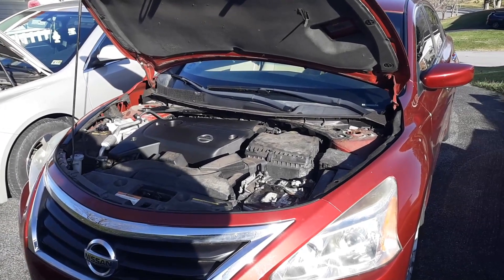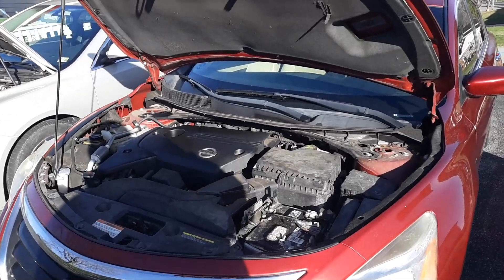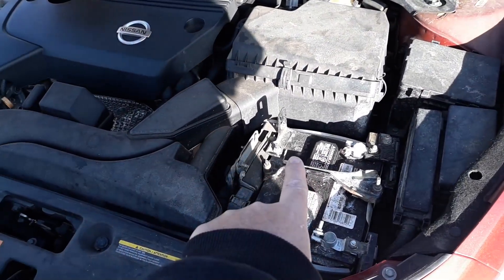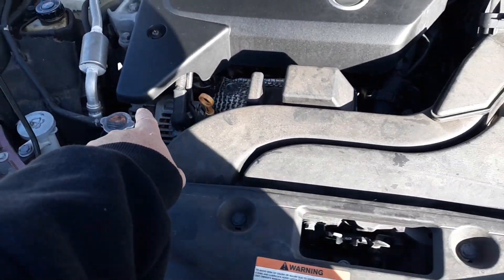The purpose of this video is to decide whether or not, without tools or a meter, it's your battery that's going bad or your alternator that's going bad.